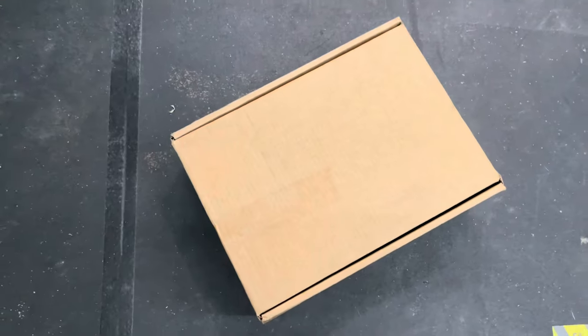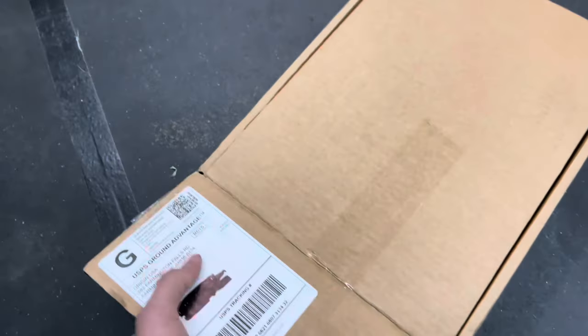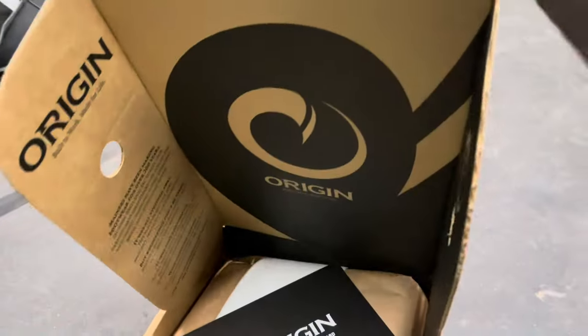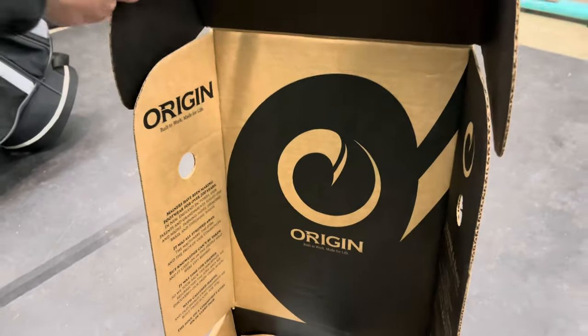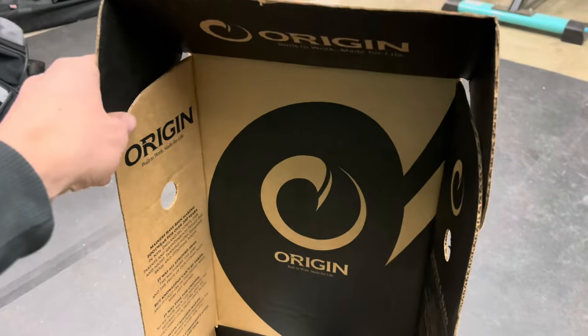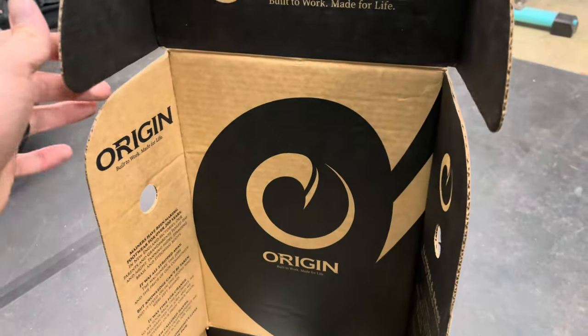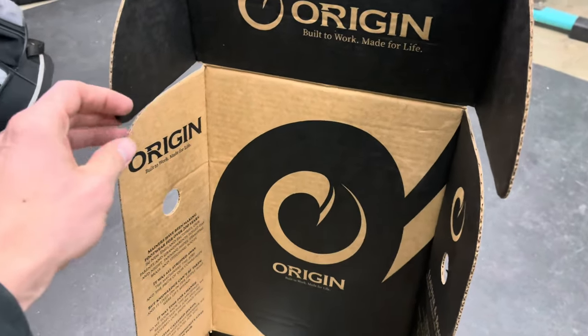What's going on everybody, welcome to Wheeling and Grilling. Today we're going to be doing an unboxing and quick review of the Origin work boots. Just got these bad boys in on Black Friday. I'm a huge fan of Origin and everything they're doing — all American-made stuff, bringing everything back here. On their website it actually shows you exactly where all the materials were sourced.